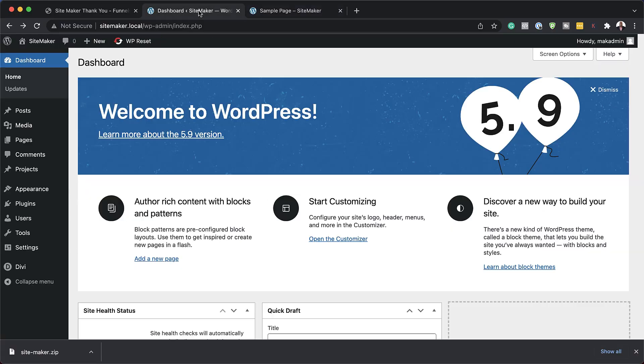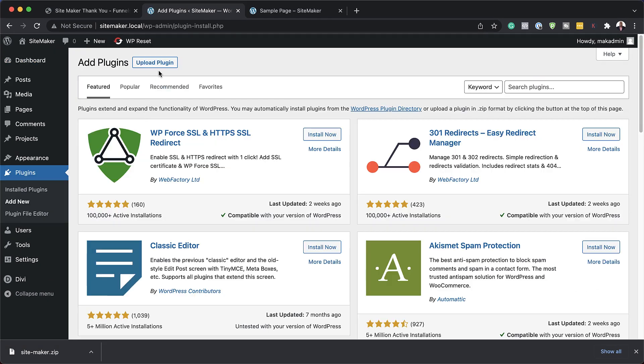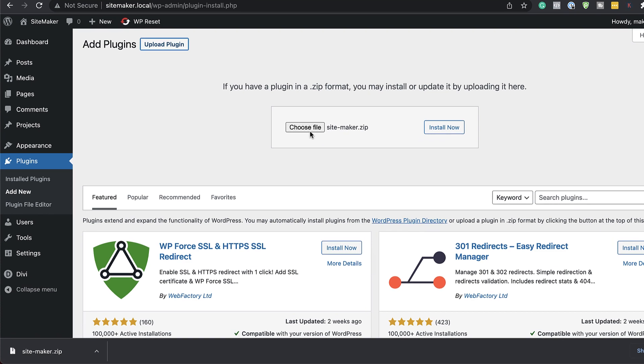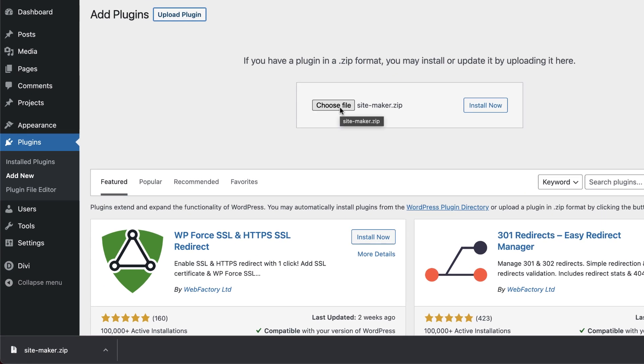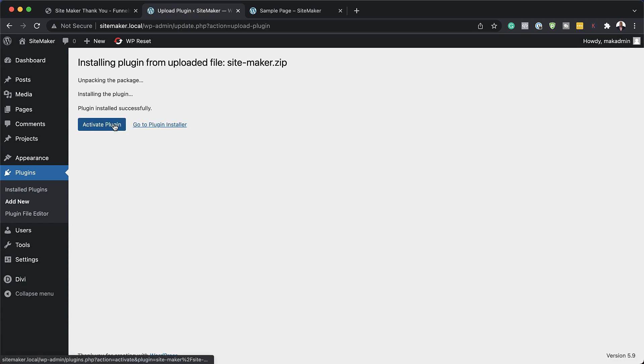Now let's install SiteMaker. To do that I'm going to come over to my plugins and then click on 'Add New.' Next I'm going to click on 'Upload Plugin' and then drag and drop it here, or you can click on 'Choose File' and navigate to where it is on your computer. Now I'm going to click on 'Install' and then activate the plugin.